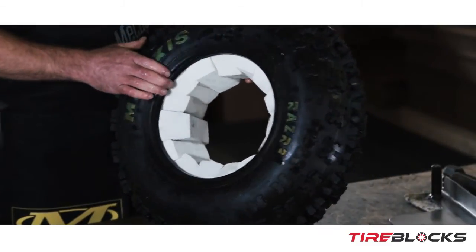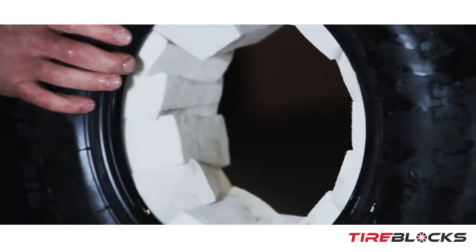There you have it — all the blocks are installed. Now it's time to install the wheel.